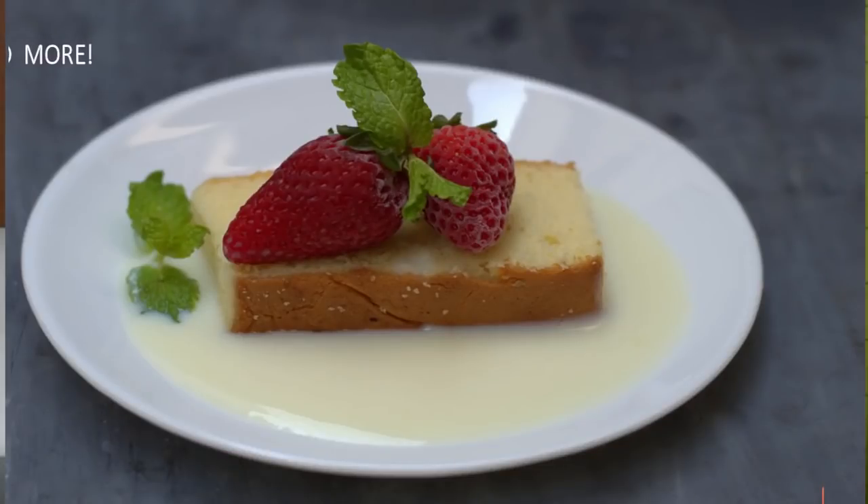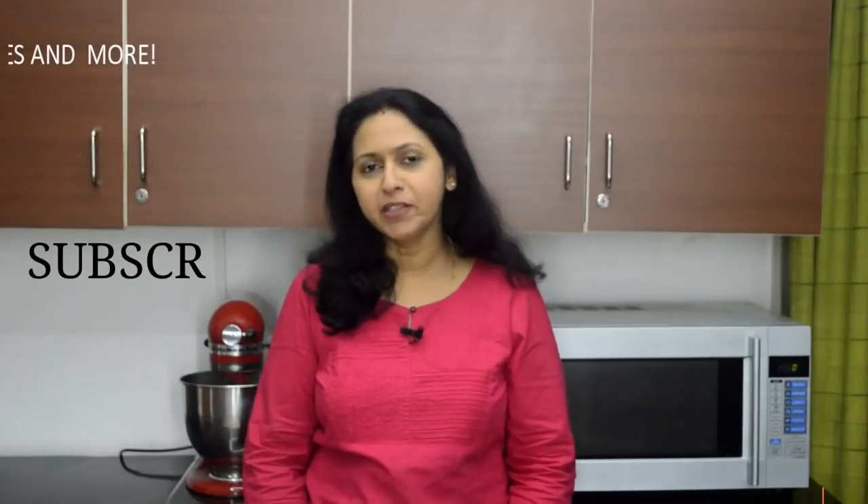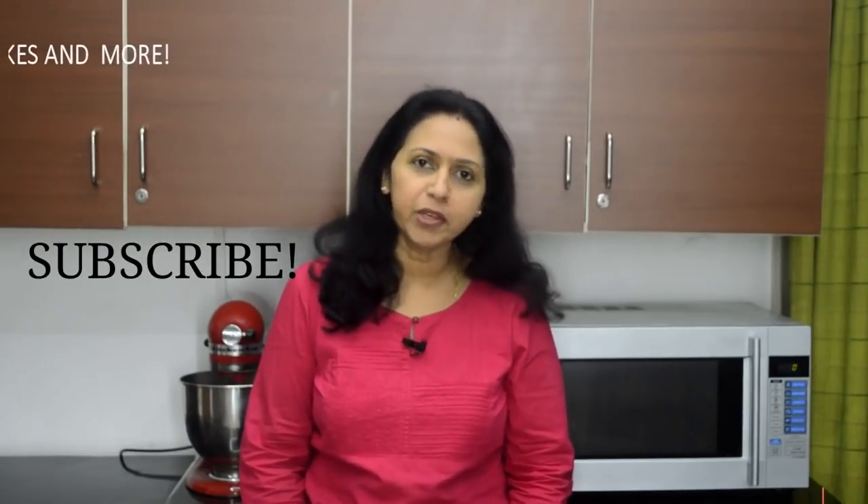You could also serve this as a sauce with your cakes, desserts, and brownies. This is Suma Rowjee and you're watching Cakes and More, your channel for beginners in baking. If you like this video, please do share and subscribe to my channel, and do not forget to tap the bell for email notifications.